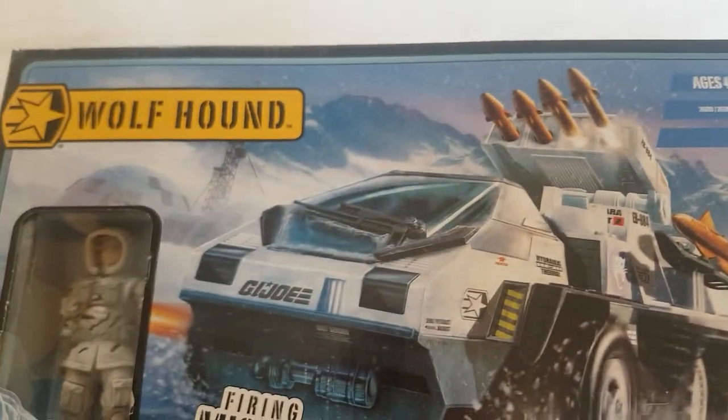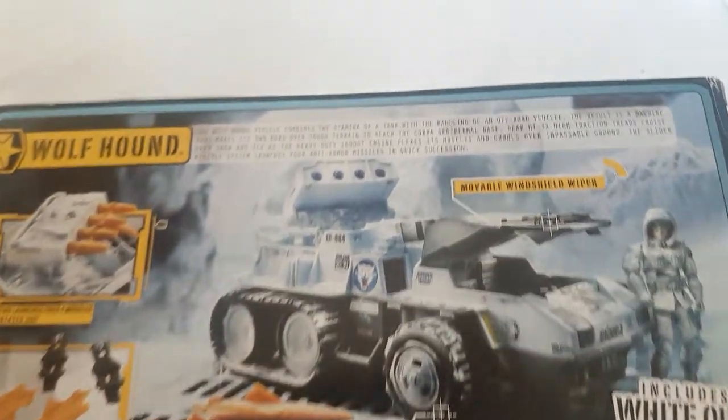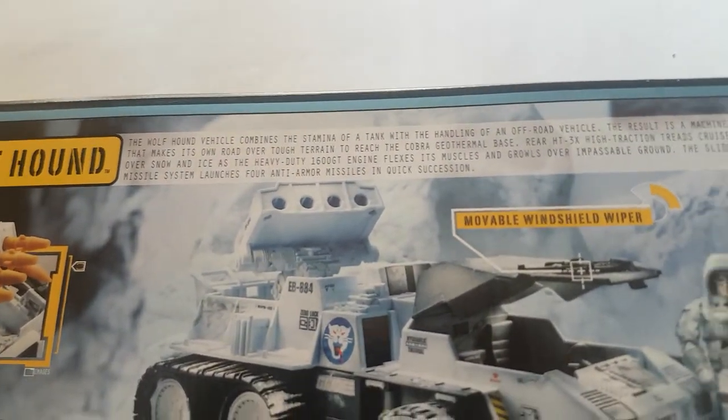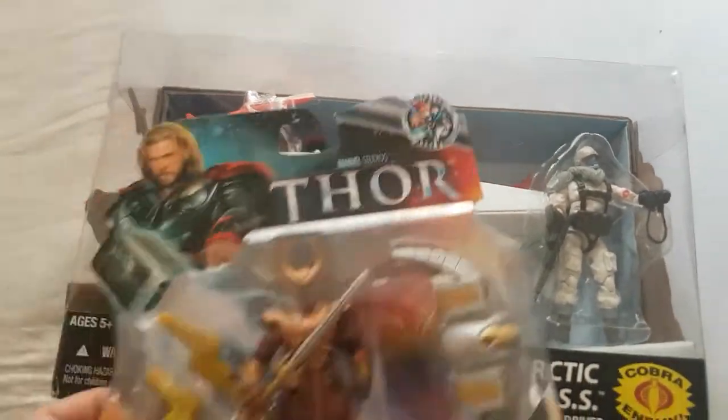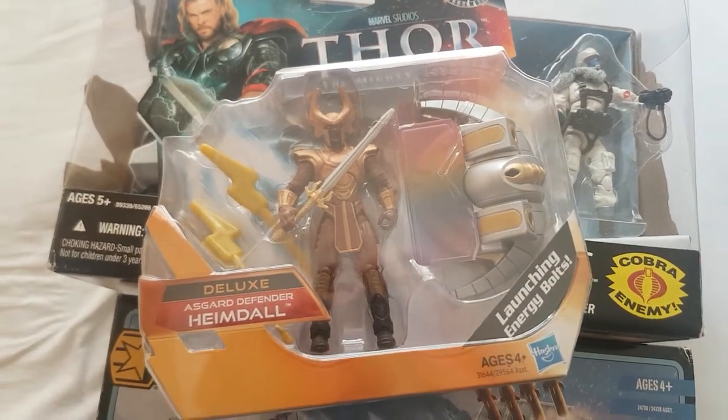Here they called it the Wolfhound, and it comes with Whiteout. This is the back of the packaging — you can read the small bio if you want. I also got Heindel. Now, I know Heindel doesn't have the greatest articulation,